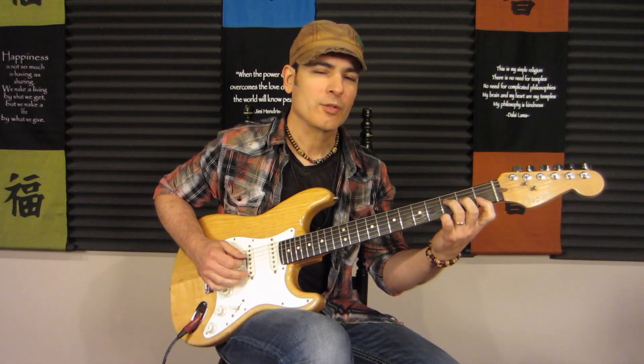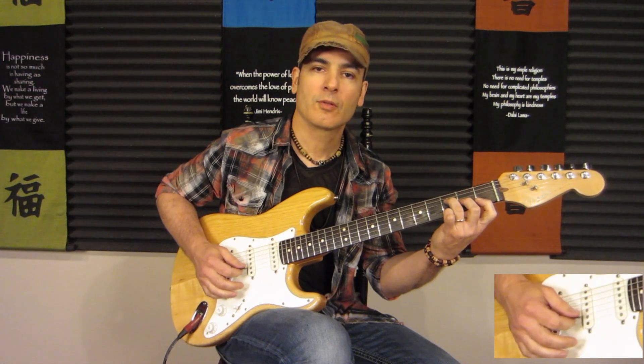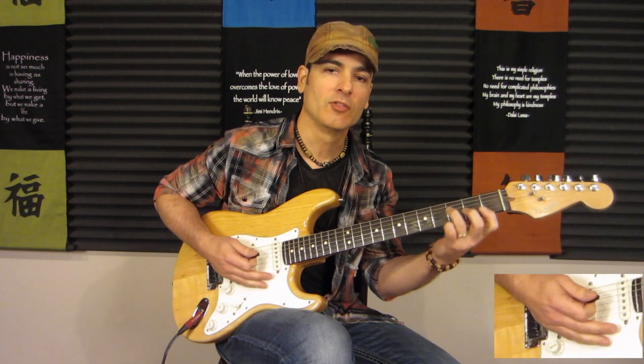Or if you want to do more of a waltz-type feel, you count one, two, three. You could also count it in six-eight: one, two, three, four, five, six. That's a great way to practice this chord.